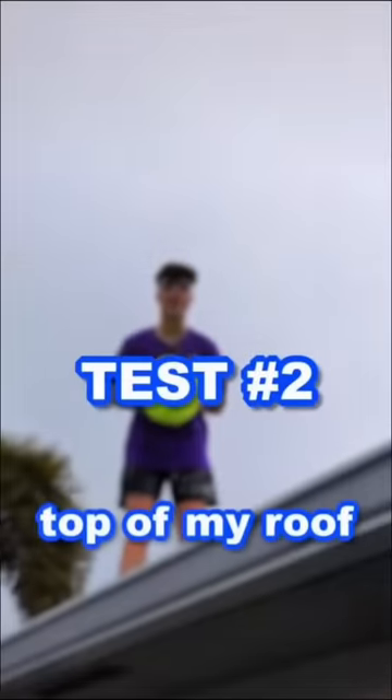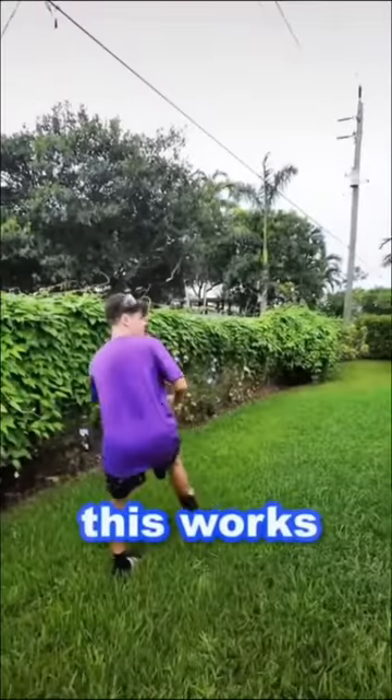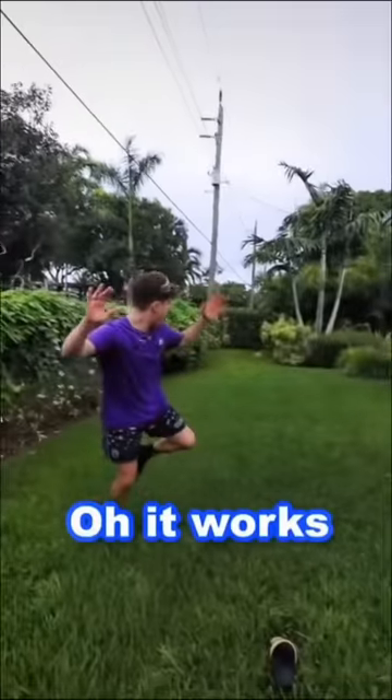So I am now on top of my roof for the ultimate drop test. Full send to my right, he's so cool. Bro, when is it going to pop? What are you doing? Hopefully this works. Oh, it worked. That was so satisfying.